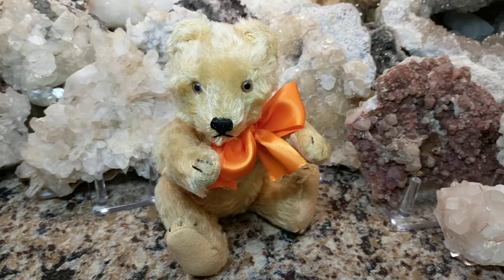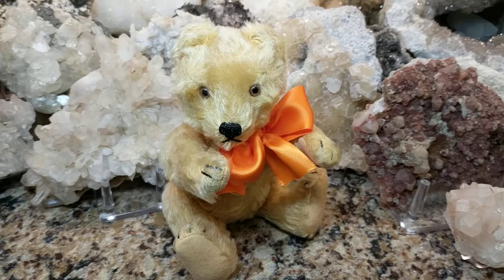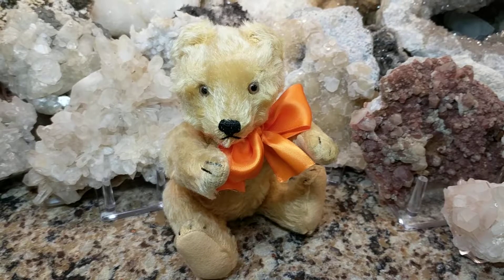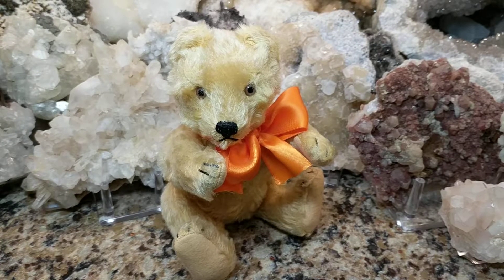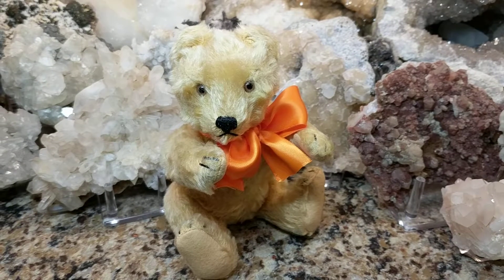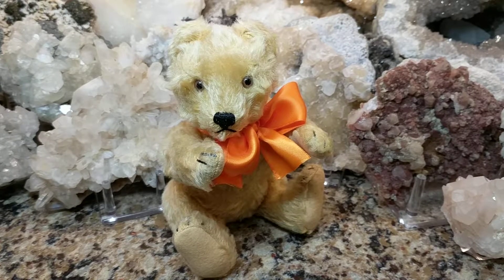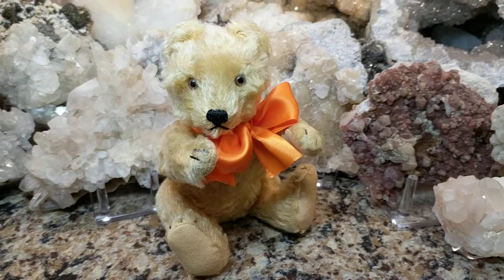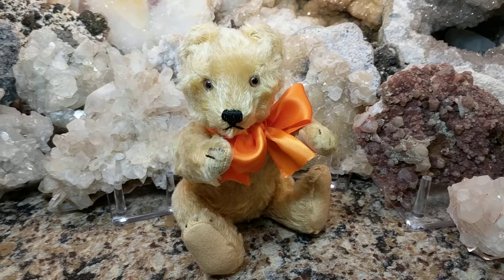Steiff has been around since the late 1800s — I believe her name was Margrete Steiff, who was actually handicapped and only had the use of one arm. In a wheelchair, she started making pin cushion elephants out of felt, and people ended up wanting to buy more and children loved them. She then started making all sorts of plush and mohair animals. In the early 1900s, around 1902–1903, her brother got on board and created what became the first teddy bear.